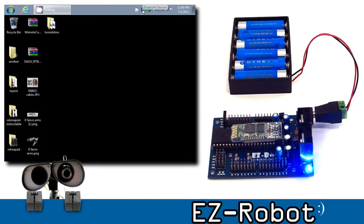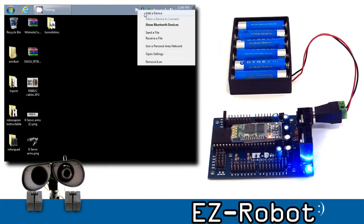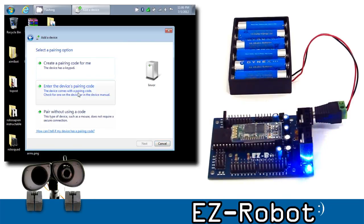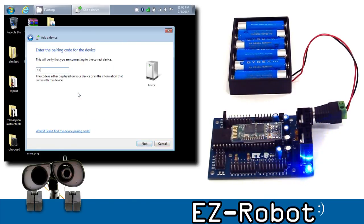On the computer, on your Bluetooth icon in the system tray, choose Add Device. Select the device, choose Next. Choose you want to enter the pairing code and select 1, 2, 3, 4.